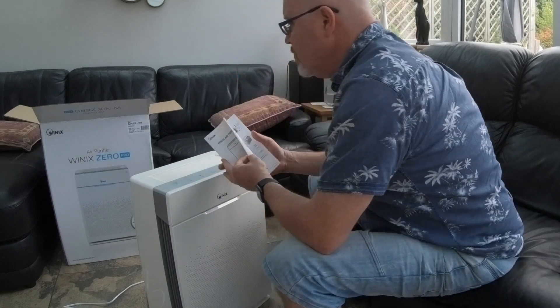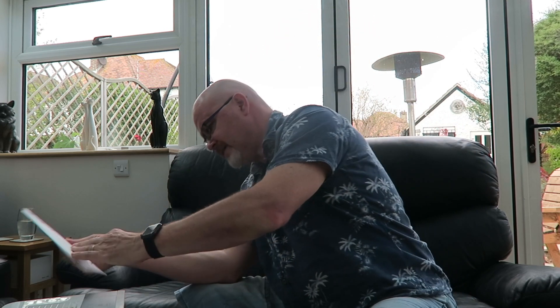The instructions cover the control panel, filter information, positioning relative to walls, and installing the filters. There's a check filter indicator light that tells you when the filter needs changing — I believe that's every six to nine months. It also covers auto mode, sleep mode, manual mode, timer, plasma wave, child lock, air quality, and filter care.